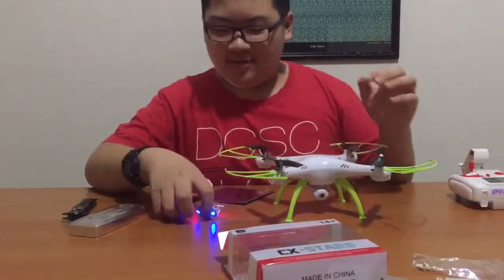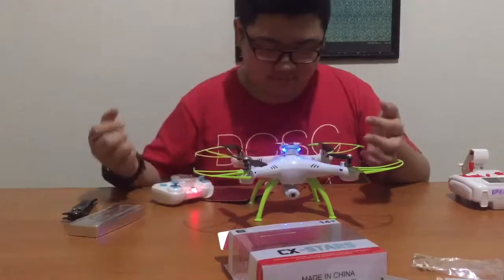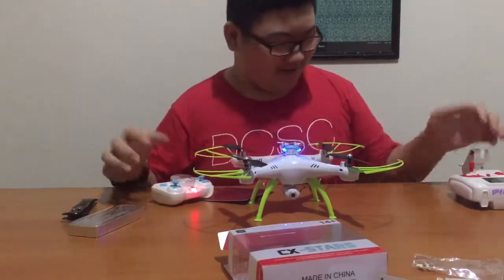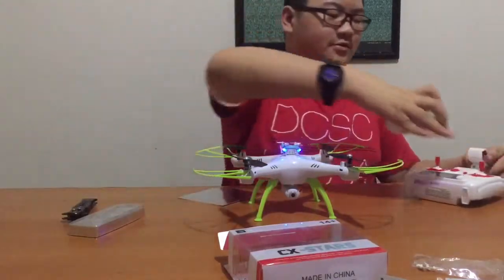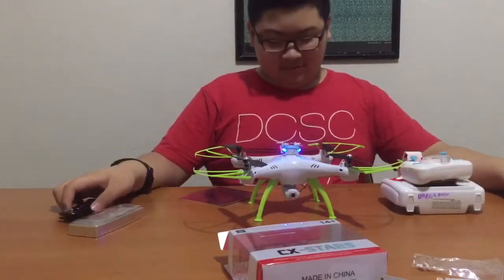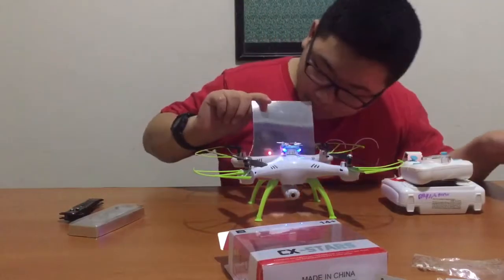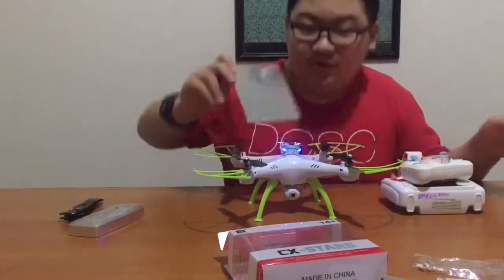So let's do a size comparison. This is the CX Arms. This is the remote controller. Here you go. You can see a reflection of the camera.